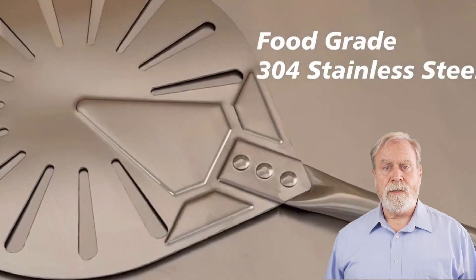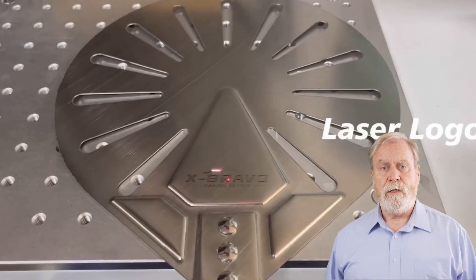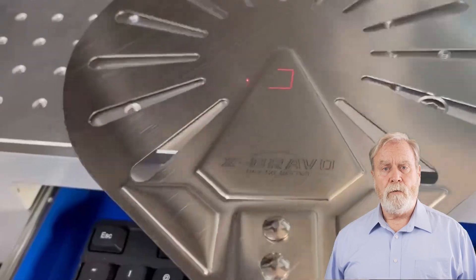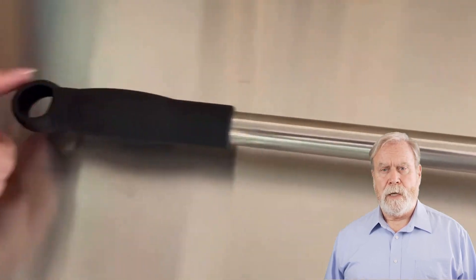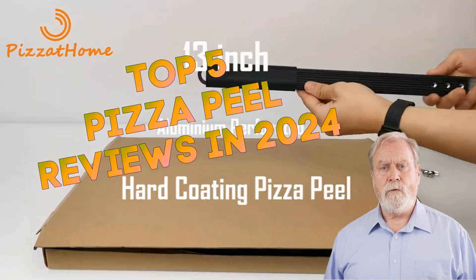Hello, pizza lovers and aspiring chefs. Welcome back to our channel. Today, we're sliding into 2024 with a sizzling hot topic: Top 5 pizza peel reviews in 2024.